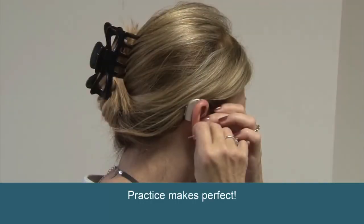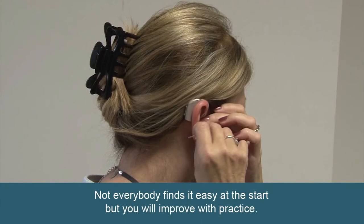Practice makes perfect — don't give up. Not everybody finds it easy at the start, but you will improve with practice.